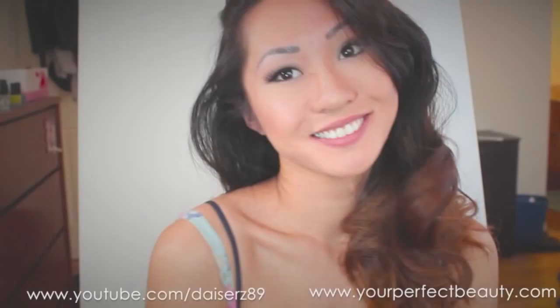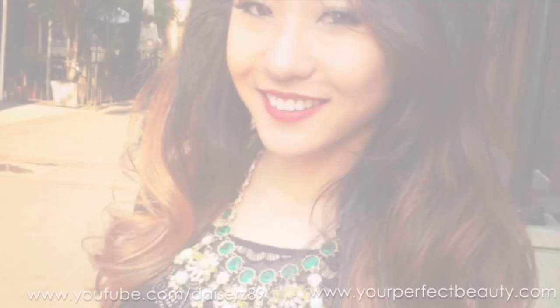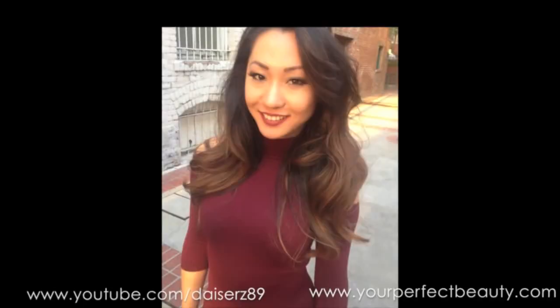Hey guys, I recently had a photo shoot and this is the makeup that I wore in the shoot. I absolutely loved how the photos turned out, so if you're interested in seeing the makeup look let me know. And don't forget there is a giveaway at the end of the video, so stay tuned for that.